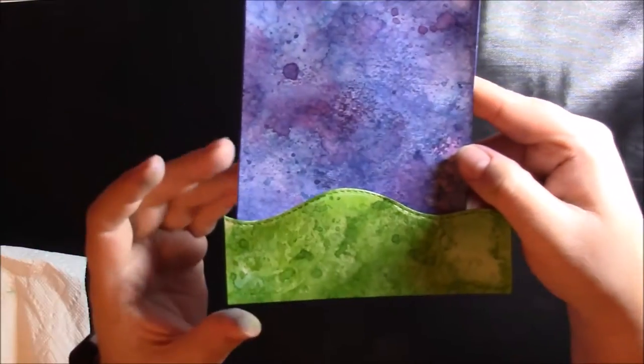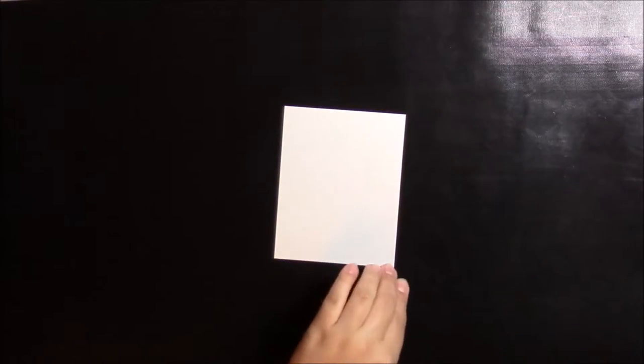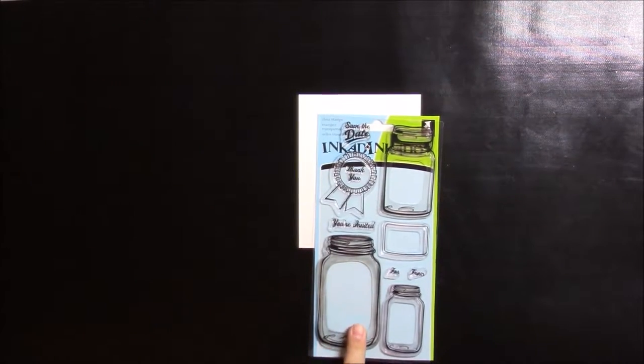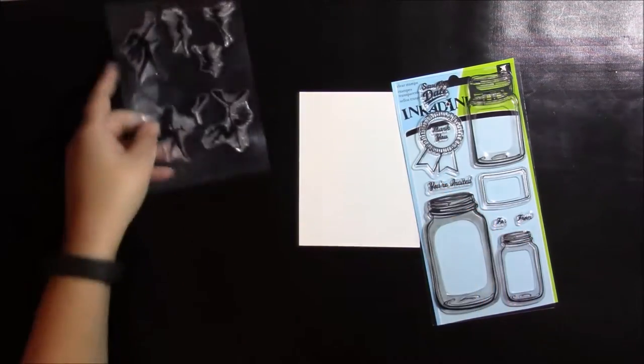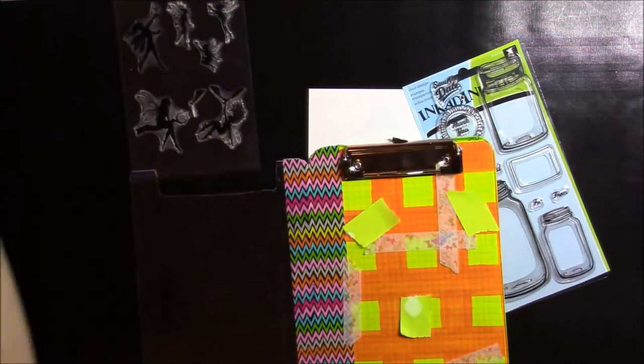This is what we're left with — I think that looks really neat. Now I'm going to clean up my work surface and bring out my scrap piece of white cardstock, my Inkadinkadoo mason jar stamps, and my fairy stamps, as well as my homemade stamp tool. I had that sentiment loaded in the tool but I'm going to take it off and put it back when we need it. Right now I'm going to stamp this scrap piece of white cardstock.